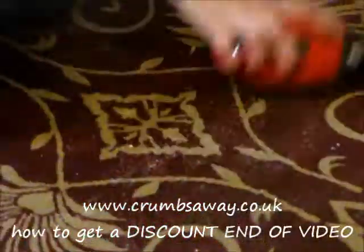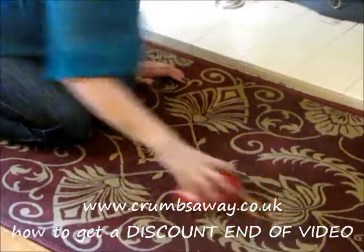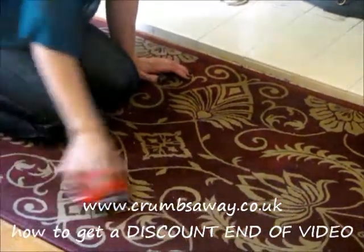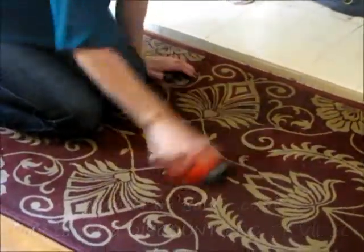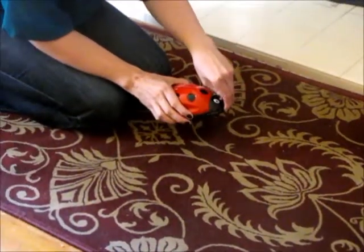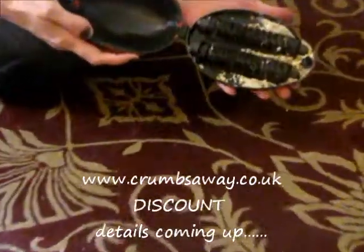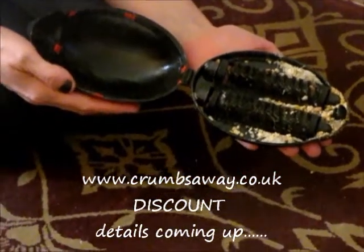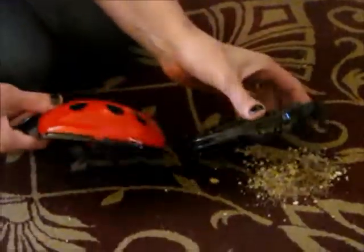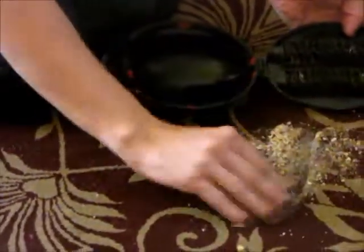The double roller crumb collector is in a ladybird design which looks great and can even be left out as an ornament, making it even more handy for you when you need to use it. You'll be amazed when you open up your crumb collector to see how many crumbs there are. The single and the double rollers can collect tiny crumbs and large crumbs.